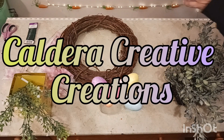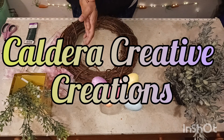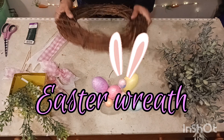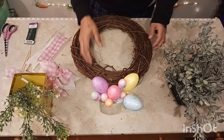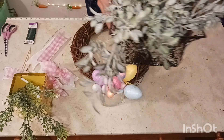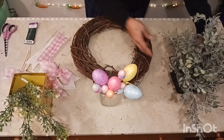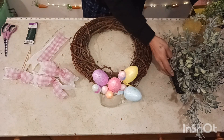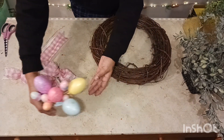Hello everybody and welcome back to Caldera Creation, my name is Roxanna. Today we're making another easy Easter wreath. We're working with an 18-inch grapevine wreath, some Easter eggs, and some beautiful gray-green greenery, as well as these little white florals.